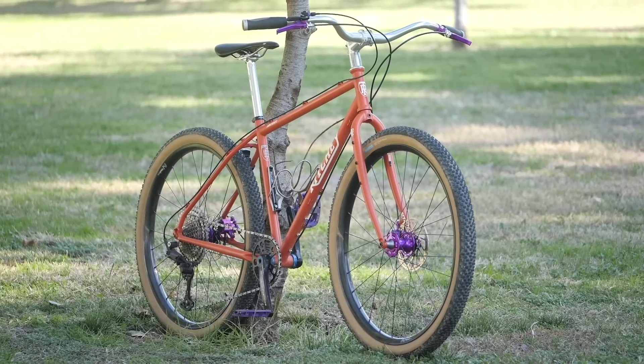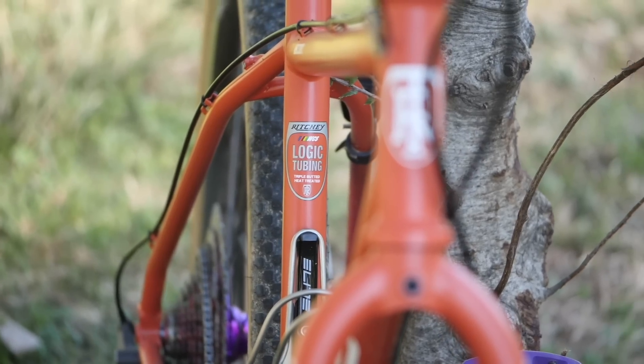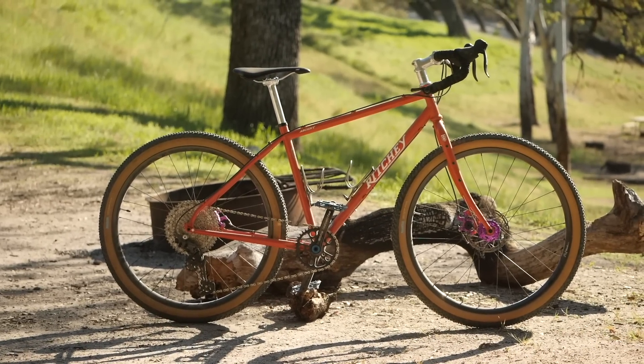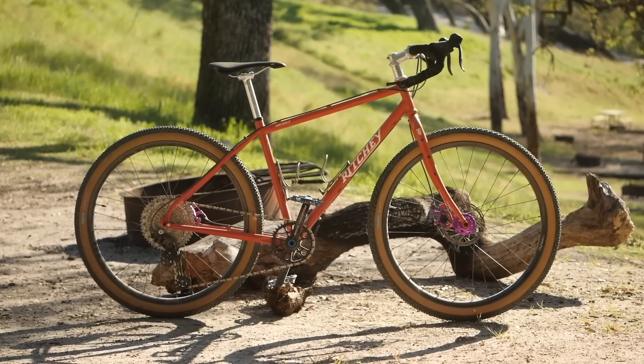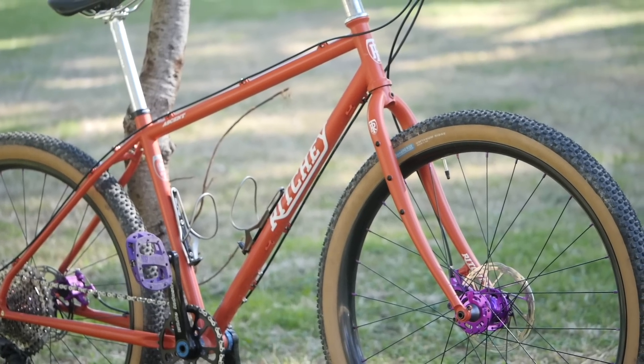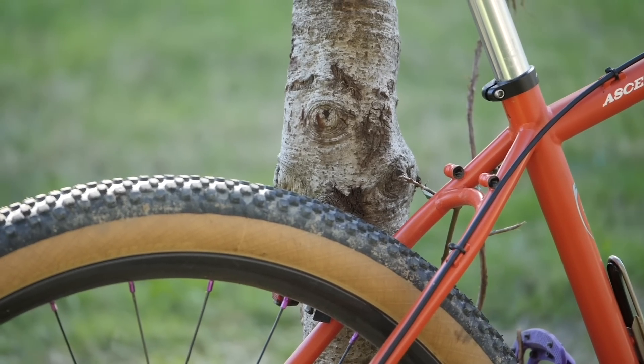The Ritchey Ascent — let's get into it. The frame and fork are steel, triple butted, heat treated chromoly, and lots of things that just tickle my fancy. It's externally routed — you guys know I love that. This bike also has all the mounts: three pack mounts, front rack and fender mounts, same thing in the rear, so tons of utility.